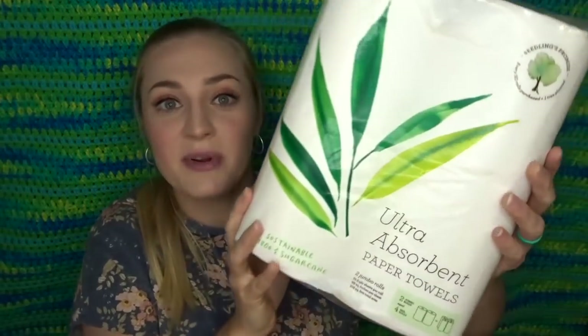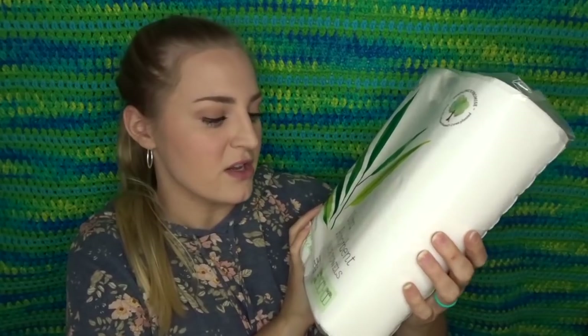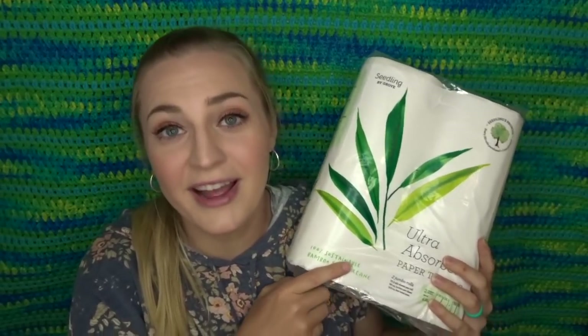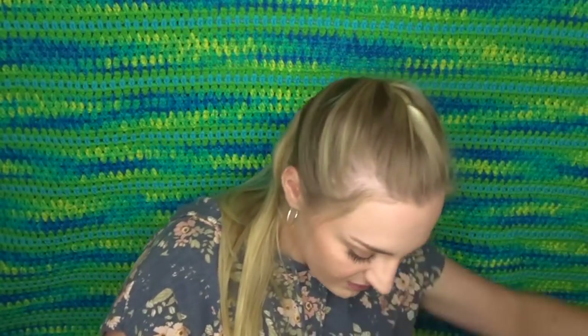Next, I have never tried these. Everybody talks about their paper towels. So I got some of the Seedling by Grove ultra absorbent paper towels. There are just two of them in here. I think this was like $3.95. I thought I would try them out because I am out of paper towels. I need to go couponing instead of buying this stuff, but supposedly these are 100% sustainable bamboo and sugar cane, so they're natural.